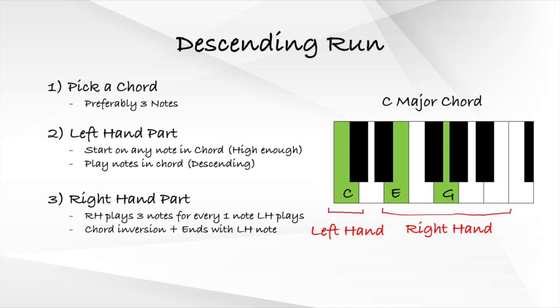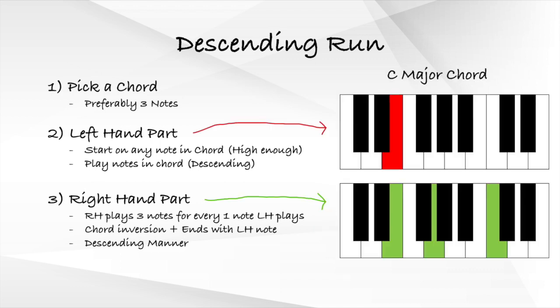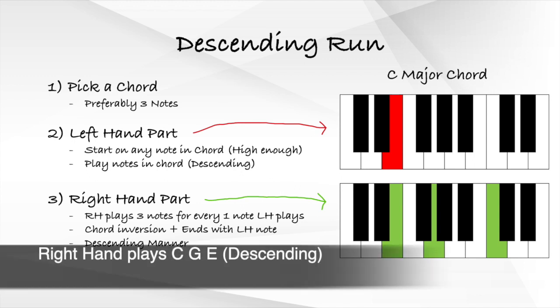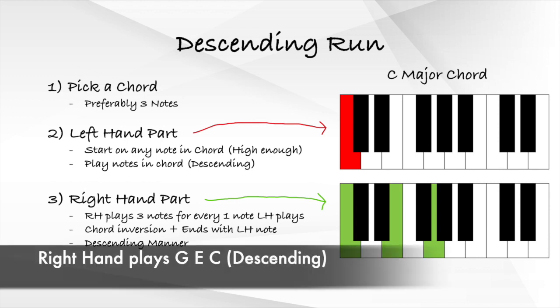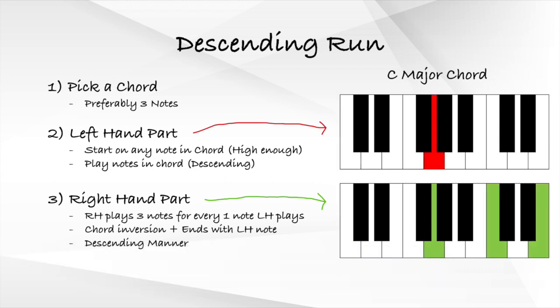The three right hand notes are an inversion of our chord that ends with the note played by the left hand, in a descending manner. For instance, if the left hand plays an E, the right hand plays a C major inversion ending with E: C, G, E. If the left hand plays a C, the right hand plays G, E, C. If the left hand plays a G, the right hand plays E, C, G. In this way, we combine our left and right hand parts into a unit and descend down the piano in units.